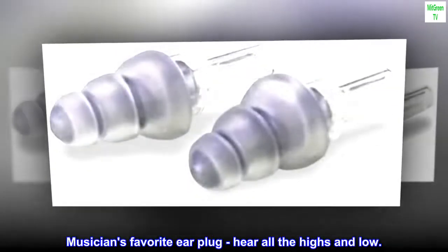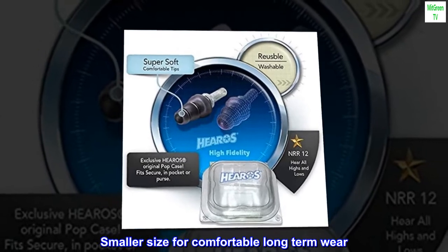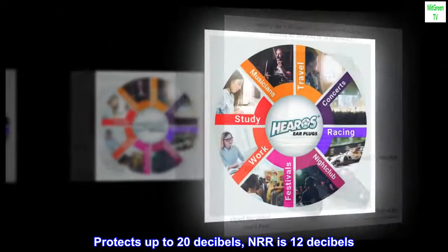Musicians' favorite earplug — hear all the highs and lows. Smaller size for comfortable long-term wear. One pair plus the new Hero's Pop Case. Protects up to 20 dB, and NRR is 12 dB.